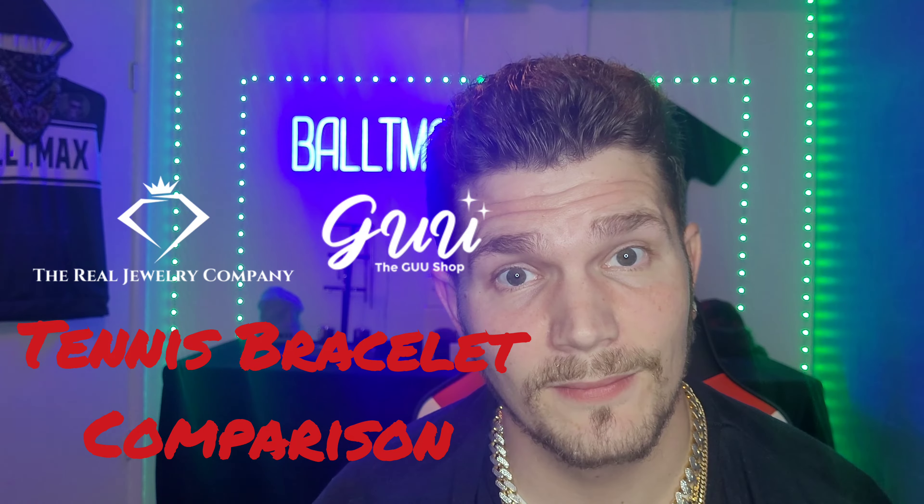This is part one — I'm going to do a couple of these solid gold versus gold plated videos on some of my other items. These are both five millimeter, exactly the same size. In the other videos I'm going to be comparing the exact same product — I've noticed a lot of videos compare like a rope chain to a Cuban link. I'm going to be comparing exactly the same product, just one solid gold and the other gold plated. Thanks for watching, make sure you like and subscribe — Baltamax out.